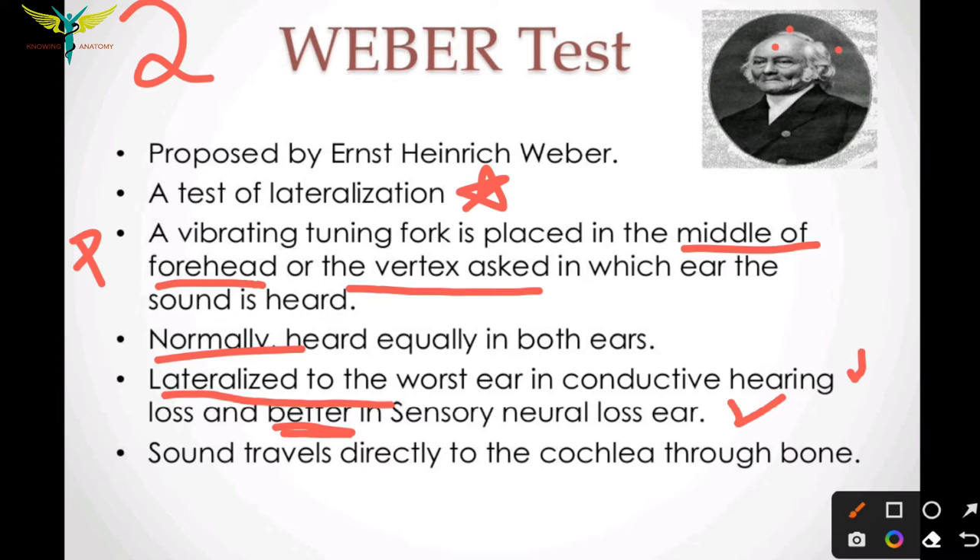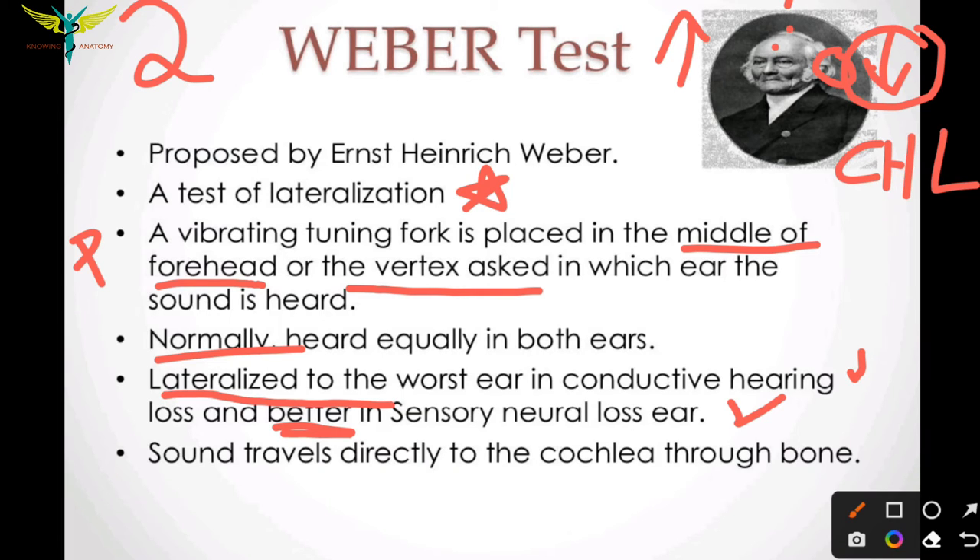Assuming one ear is the diseased ear: when the tuning fork is placed on the vertex or forehead, less sound is lateralized to the diseased ear and more to the normal ear. Lateralization into the worst ear is seen in conductive hearing loss, and lateralization to the better ear is seen in sensorineural hearing loss.